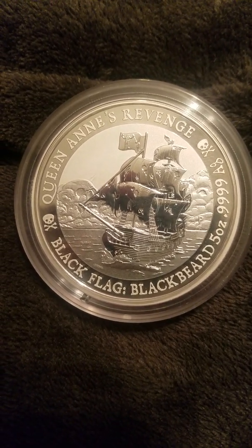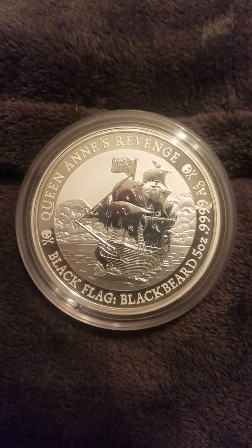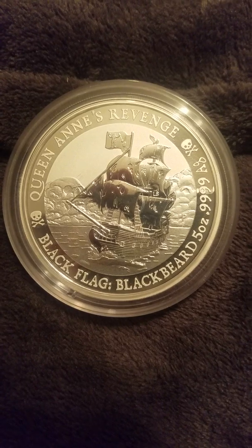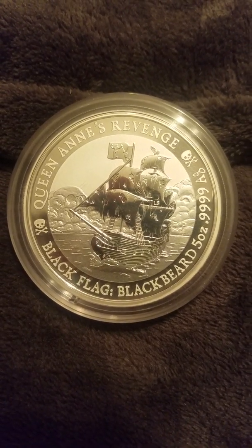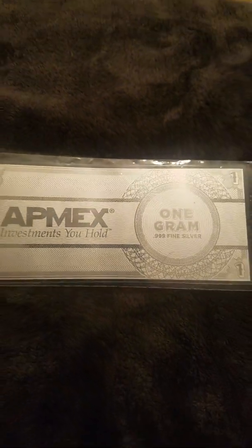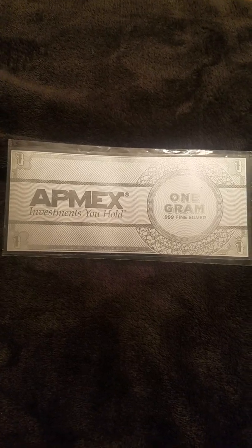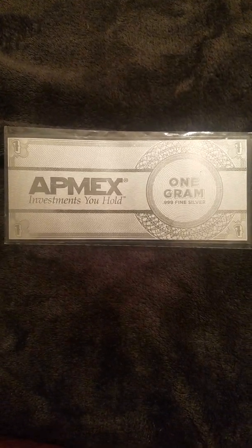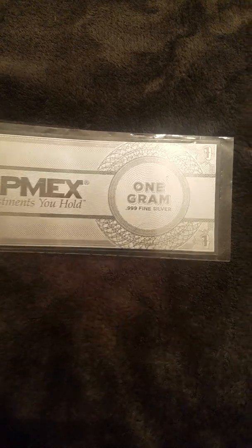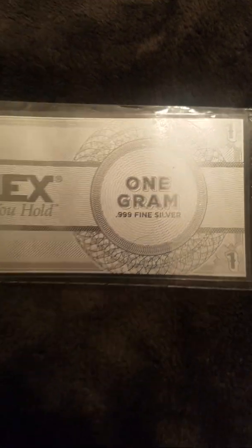The highest premium silver I've run into is this right here — a one-gram silver banknote from Atmex. Atmex is essentially a bullion bank, and they made their own one-gram 999 fine silver banknote made out of actual silver.